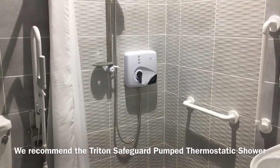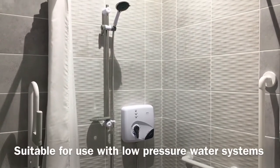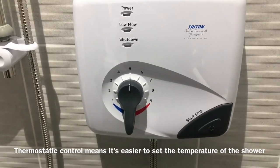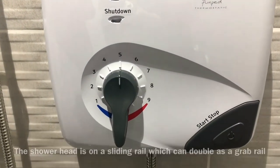We would recommend using the Triton Safeguard Pumped Thermostatic Shower with a sliding rail. The shower is suitable for use on a low pressure water system and is tank fed. The shower has thermostatic control, making it easy to set the temperature and therefore safe for all the family to use.